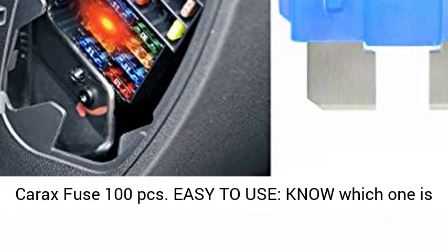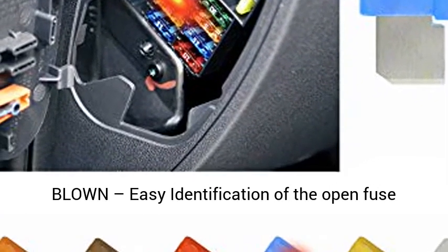Easy to use — know which one is blown. Easy identification of the open fuse with an Illuminating LED Indicator Fuse.